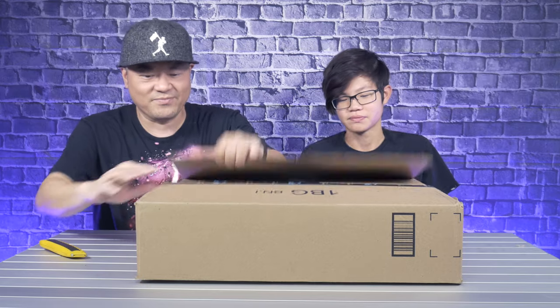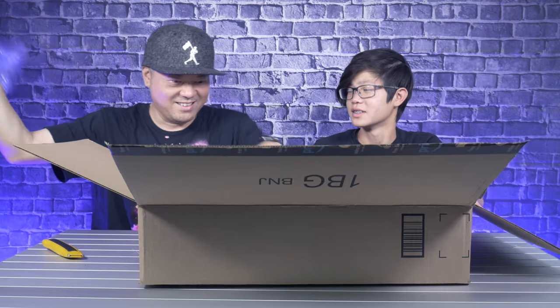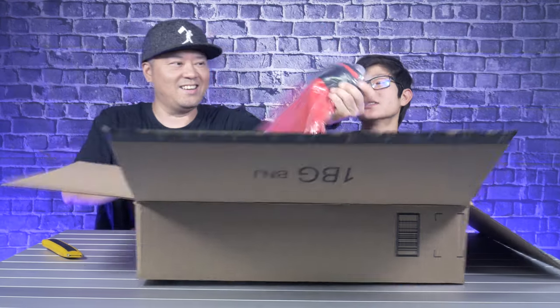Okay. And as usual, bubble, bubble, bubble. And there you go. What is it? Read it. Fender cover with hooks, red. Okay.